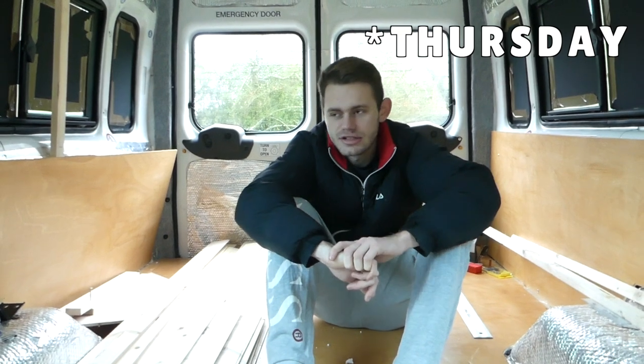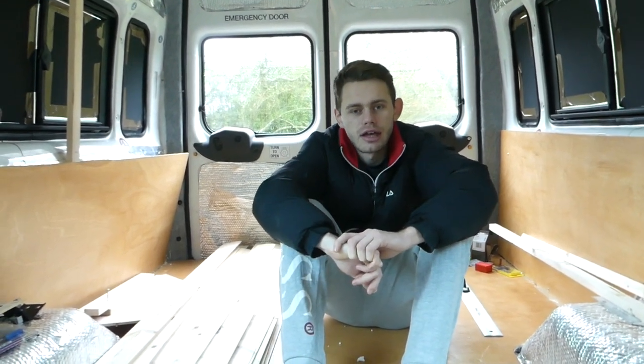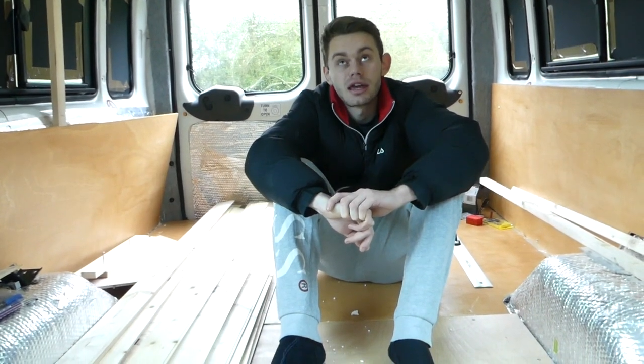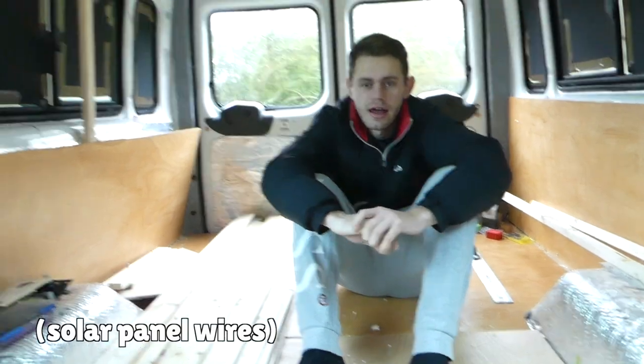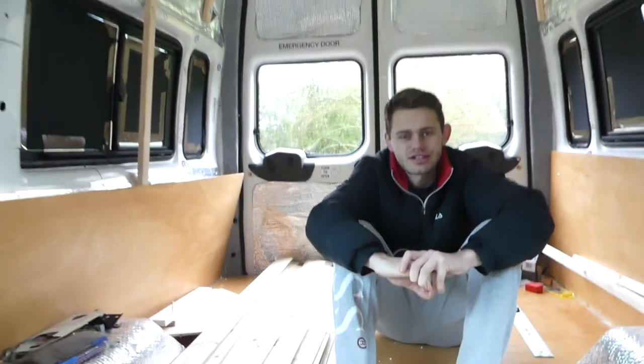Right guys, it's Wednesday today. As you can see it's raining, so we're going to do a lot of work inside the van today and get on with our roof cladding after fitting our solar panels yesterday. We've got our wires trailing down, so we're just going to smash on with some roof cladding today, which is exciting!